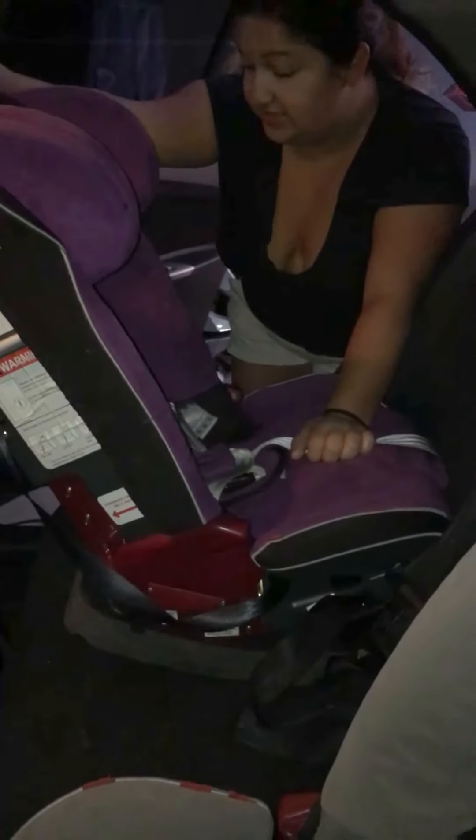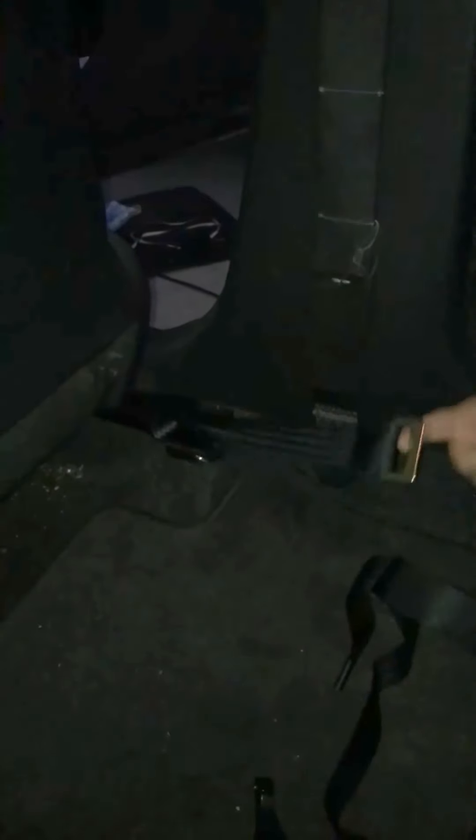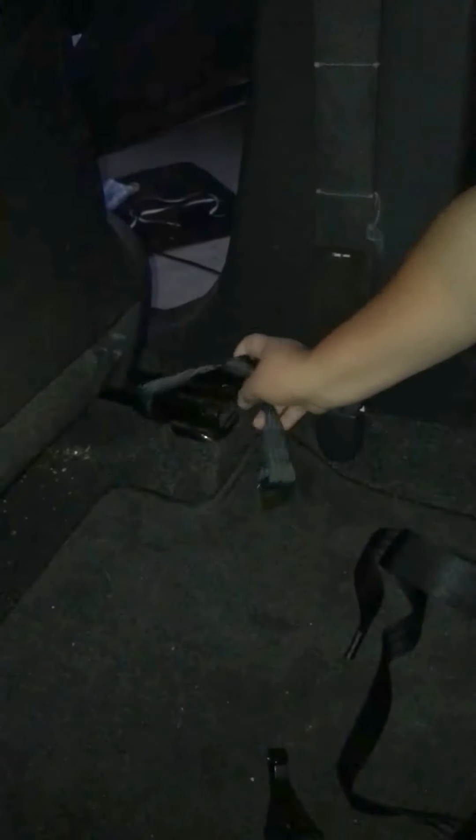Next thing is the back anchor. Depending on the car — some cars might have anchors in the back of the seats or on the floor. This one does not, so this comes with an add-on anchor that you could use. It is a D-ring. You just loop it around an area that is bolted onto the car.